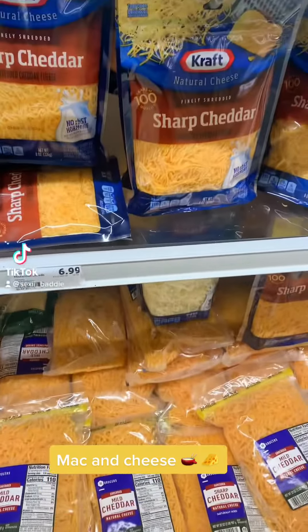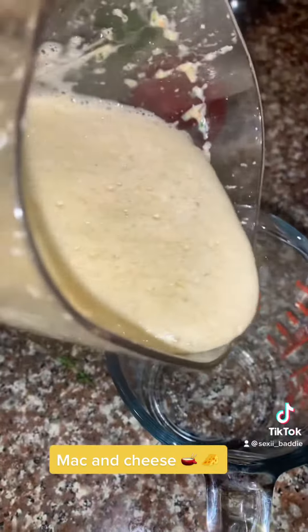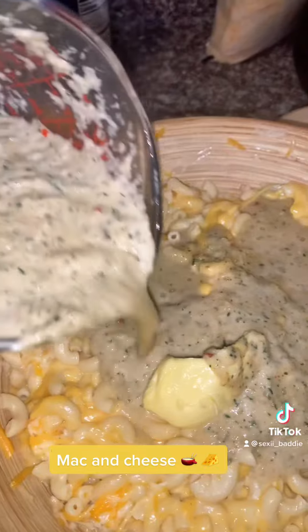Hey guys, we're making macaroni and cheese today. First I pour my macaroni — I like doing my macaroni in seasoned water, so I start my process of seasoning my macaroni from in the pot. I blend my seasoning, which is some bell peppers, some thyme, and some garlic, then I pour it on top of my macaroni.